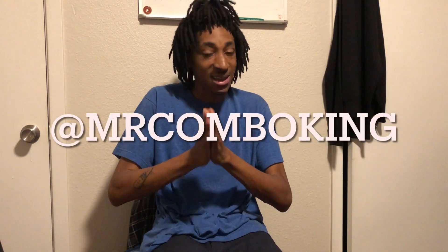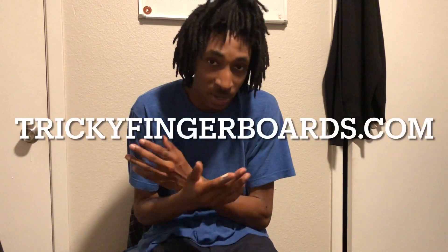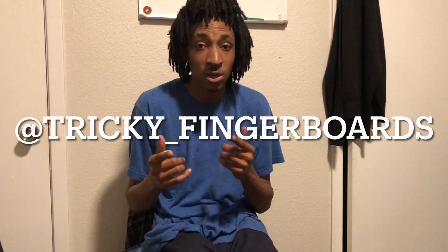For people who don't know, I'm actually on TikTok, so make sure to follow me at Mr. Combo King. If you want to pick up a deck, hit the link in the description or go to trickyfingerboards.com. Make sure to follow me on Instagram at tricky underscore fingerboards, hit that subscribe button, hit that notification bell, and I will see you guys in the next video.